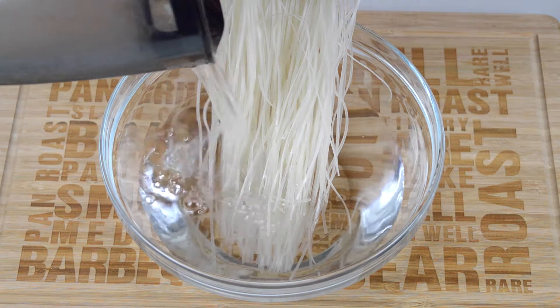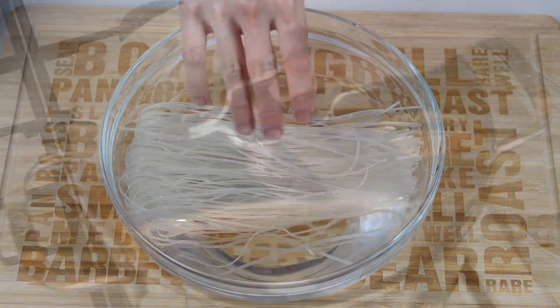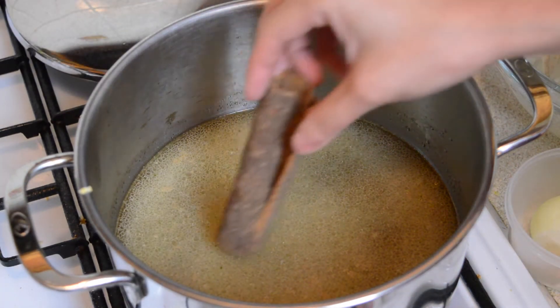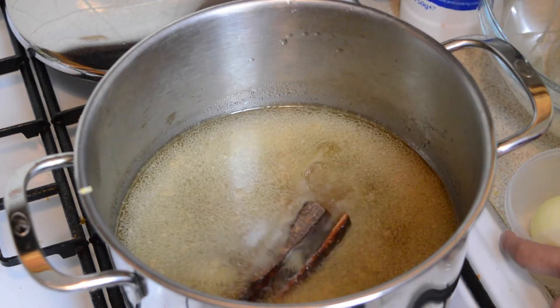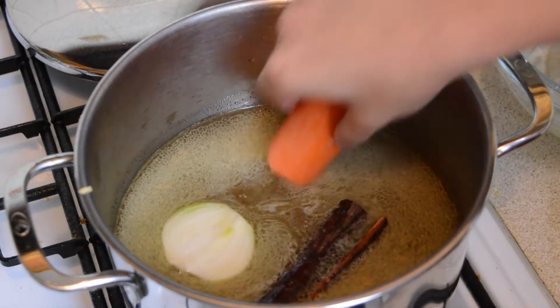First, we need to soak 70 grams of rice noodles in cold water for about 10 minutes. Whilst the noodles are soaking, dissolve one beef stock cube in two and a half litres of boiling water. When the stock cube has completely dissolved, add the soup ingredients: one cinnamon stick, half a whole onion, and half a carrot.